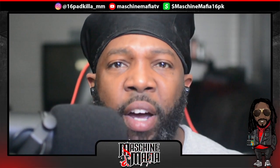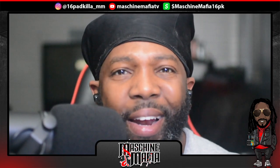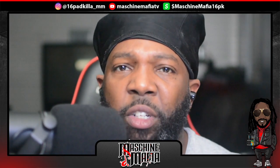All right, cool — nothing to it but to do it. So I'm gonna go ahead and sit back, track this bad boy out, put a nice little mix to it, and go ahead and bring it back so that way y'all can take a peep at it and see what we're gonna sound like with the finished product.